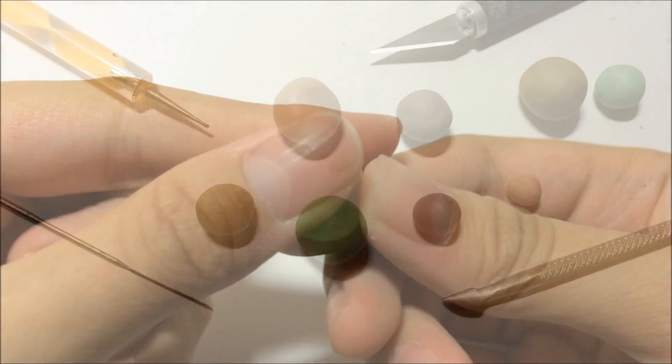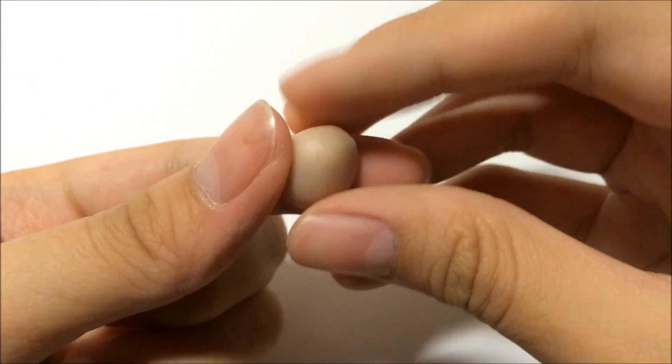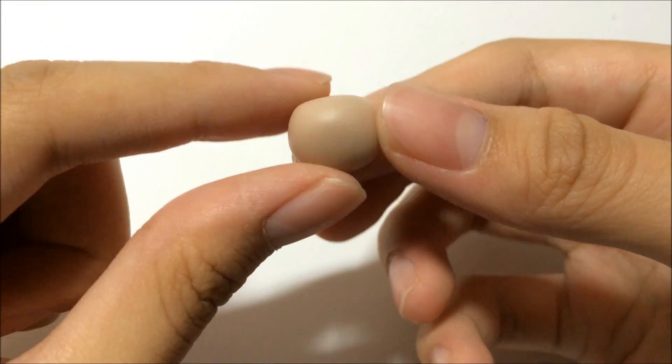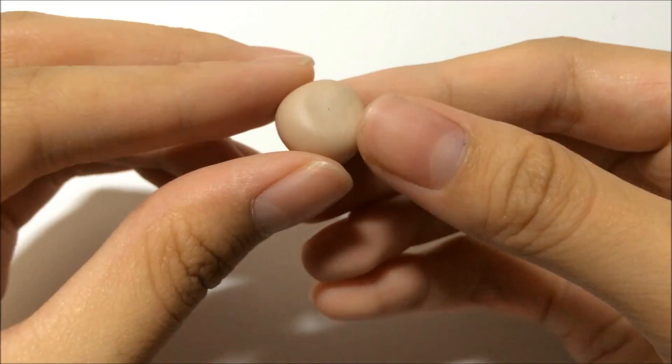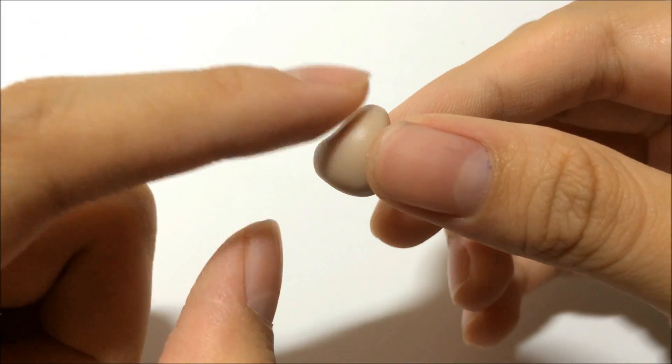Grab your flesh-colored clay and shape them into a squarish shape for the face. Make sure that you pinch at the top of the head so that the bottom part will look kind of chubbier, because this is chibi style and chibi tends to have chubbier cheeks.